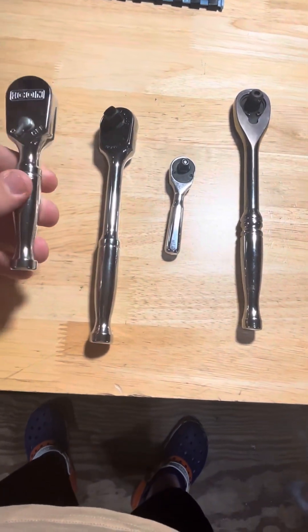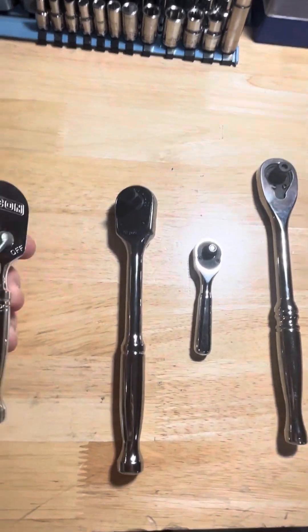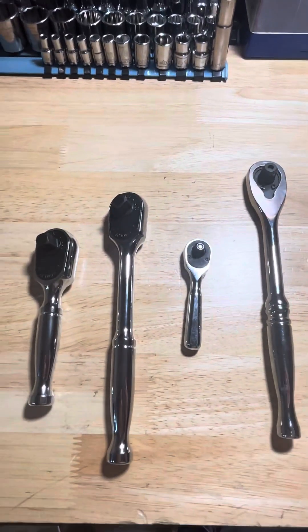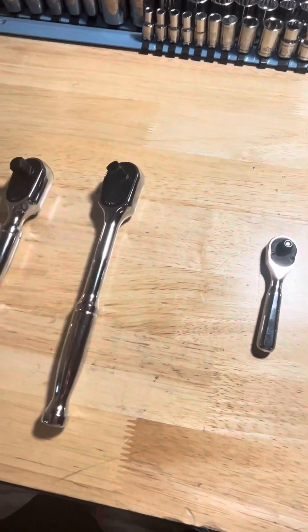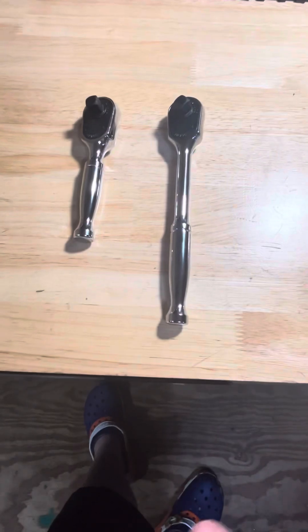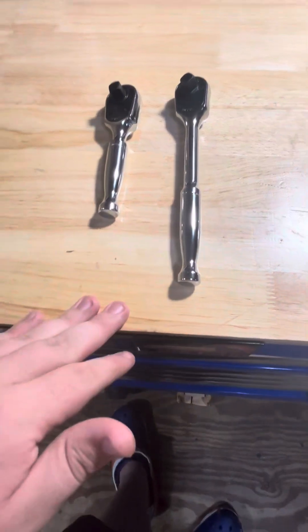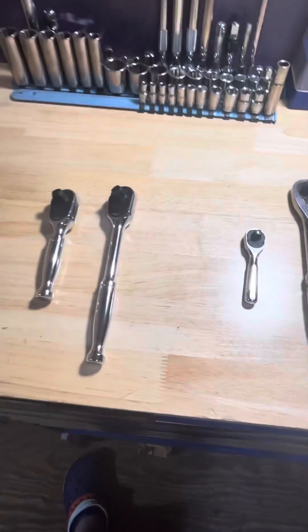If you're looking for Icon ratchets right now, starting the 16th through the 19th anyone can get 40% off. If you have the Inside Track Club membership, you can get it anytime up until the 19th. I haven't used them a whole bunch — I just opened them. I'll let you know in a couple months how I truly like them, but as of first impressions right now they're definitely worth it, especially for $17 and $22. You can't find ratchets of this quality with a lifetime warranty for that price anywhere else. See you guys in the next video.